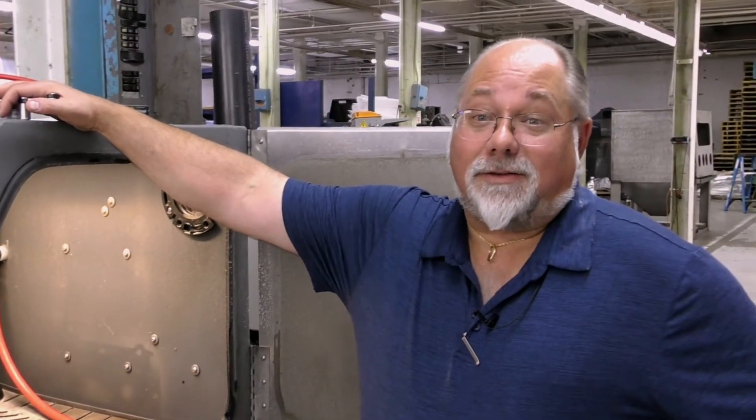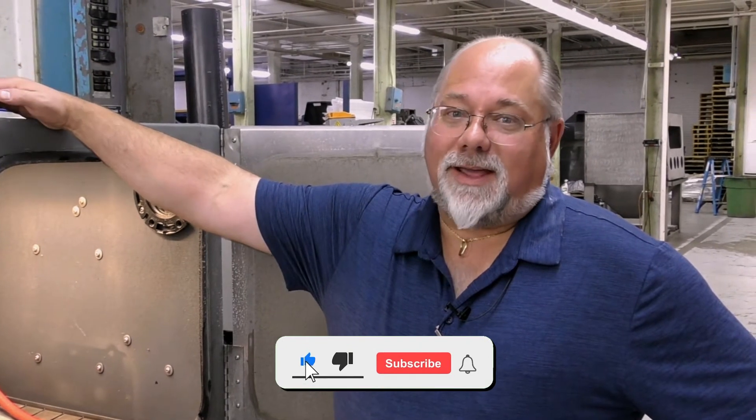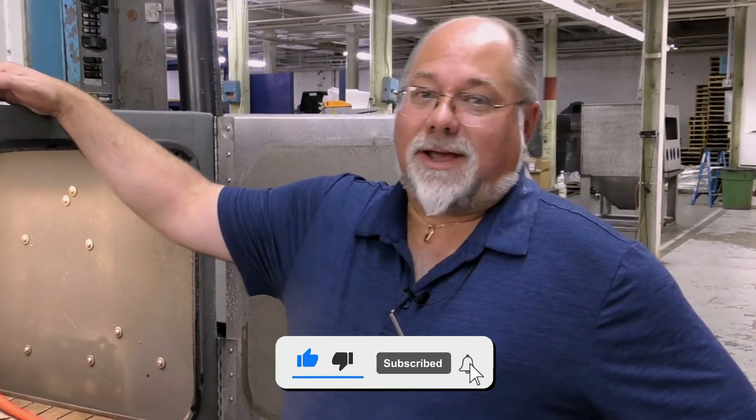Hey guys, Todd from Vapor Honing Technologies. Today's question is, what is wet blasting? And I'm glad they asked that question — I'm going to show you how this works.